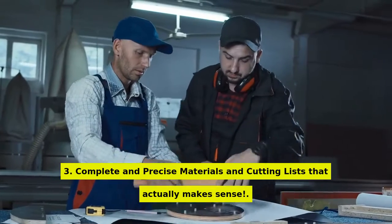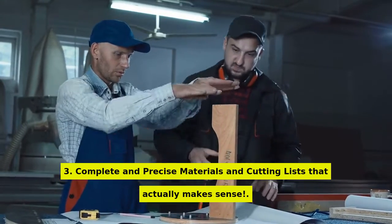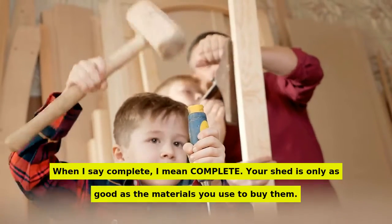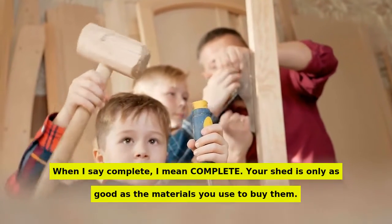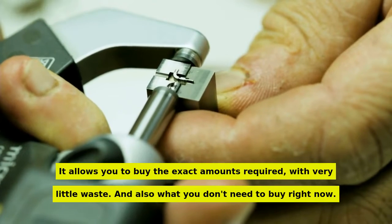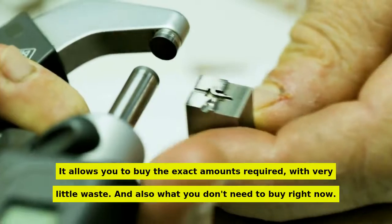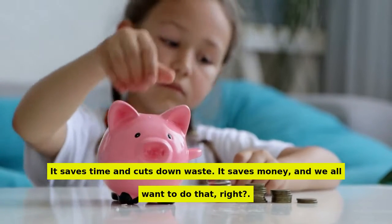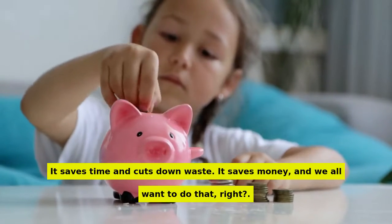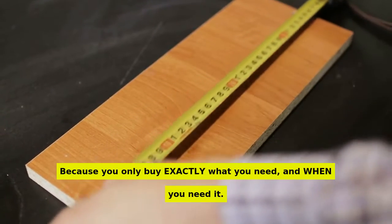Number 3: complete and precise materials and cutting lists that actually make sense. When I say complete, I mean complete. Your shed is only as good as the materials you use. It allows you to buy the exact amounts required with very little waste — and also tells you what you don't need to buy right now. It saves time and cuts down waste. It saves money, and we all want to do that, right? Because you only buy exactly what you need, and when you need it.